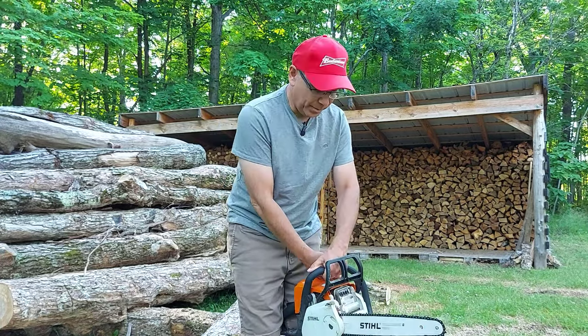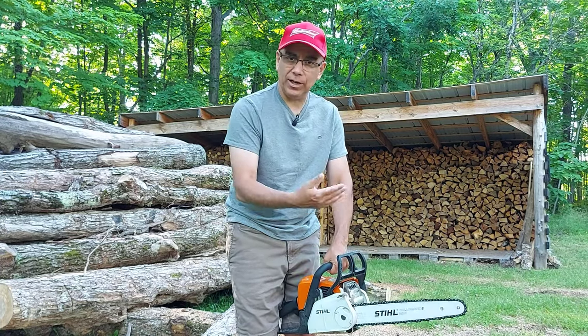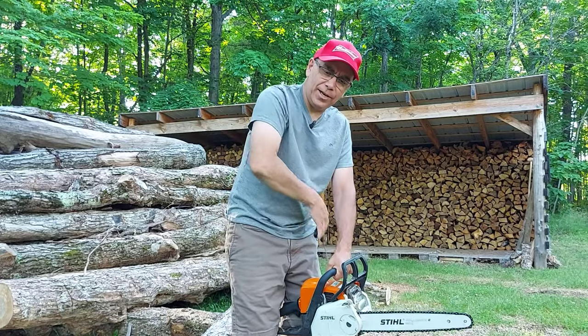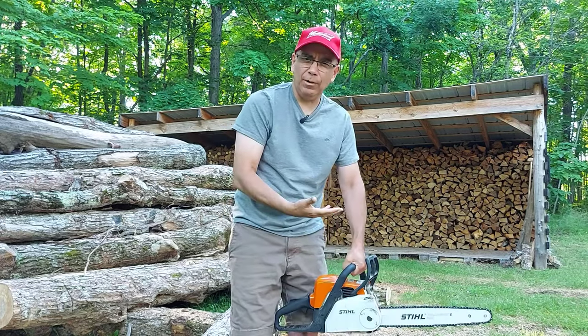I'm going to show you how easy this is. I'll just put it between my legs — I know this probably isn't the best way to start a chainsaw either, but this is a small chainsaw. It's not going to fly up and hit me in the forehead. See how easy that is? I'm just pulling it like stretching a rubber band.